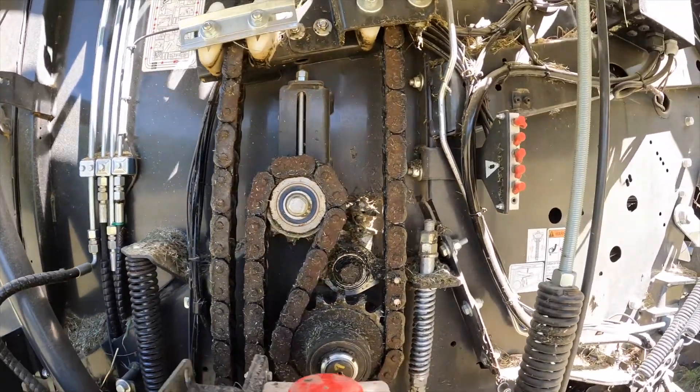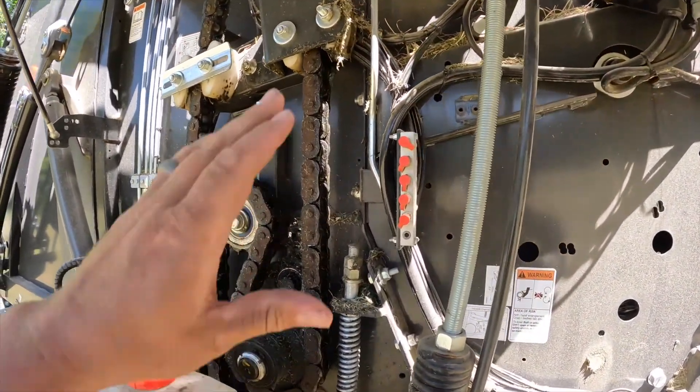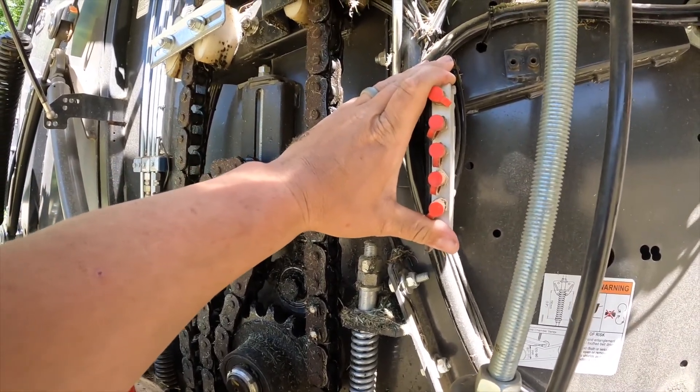This also does have greaseable bearings, but you don't have to find each of them because there's a central grease bank here.